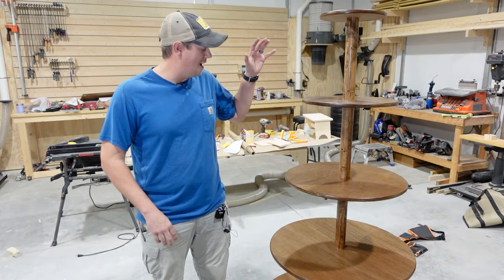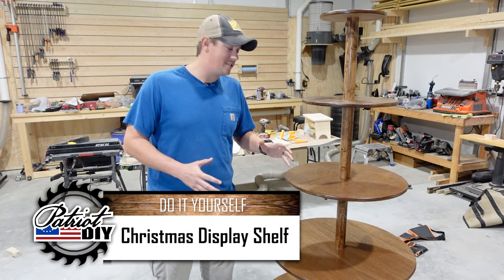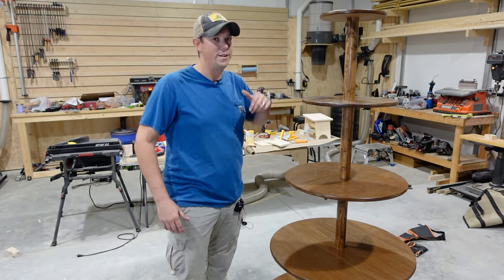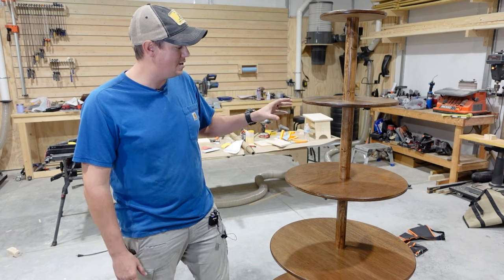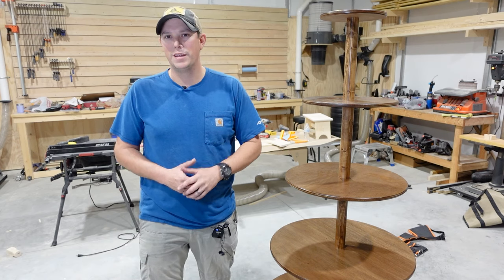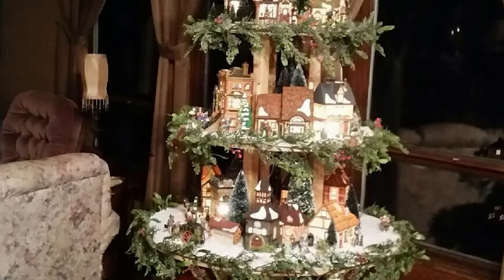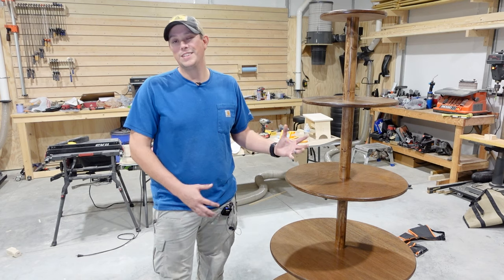So this is something that I've never really done before, but we're building a Christmas tree village display. It's basically a series of round wooden discs in a Christmas tree shape, starting at a three foot disc on the bottom and working our way up to a one foot disc on top. This one is six foot tall and the entire thing is made out of wood. I have seen these built before using PVC pipe and things like that, but I'm going to show you how to make it a little bit nicer and it's going to be something that's easy to assemble and disassemble. Something like this could really be used for anything, and in this case the customer is going to be using it as a display for her Christmas village, but this could be a great way to display really anything.